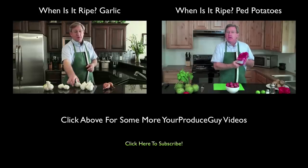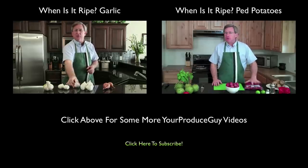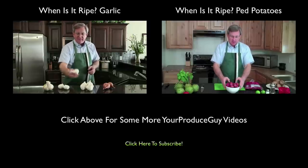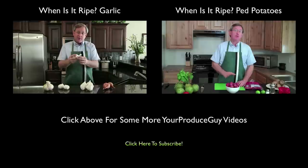Today we're going to talk about garlic — that wonderful herb that you can use in so many different ways and add so much to your dish. Now garlic is available year round. However, there are different varieties. In fact, there are over 50 varieties of garlic that are available.